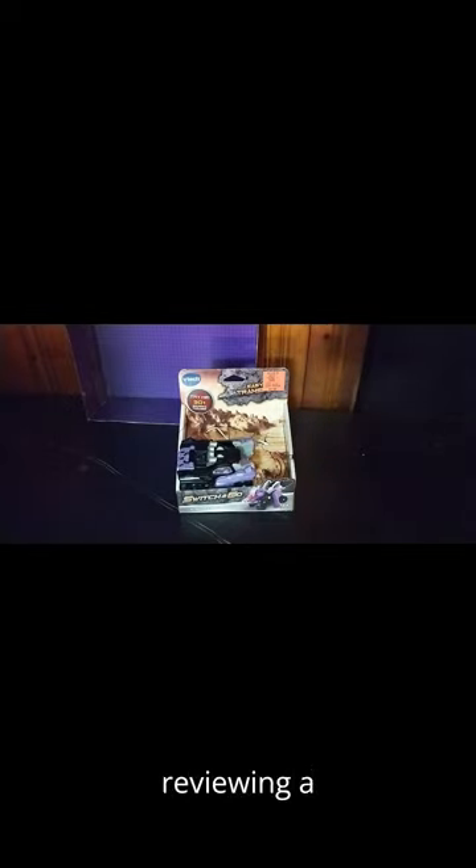Today we'll be reviewing a Transforming Dinosaur made by VTech. These are Transformers that don't have Robot Modes, but they convert from Vehicle Modes to Dino Modes. They are made by the popular company known as VTech, which is still going strong making figures. I'm so glad to be picking up more of these because they are a lot of fun to transform and mess around with.